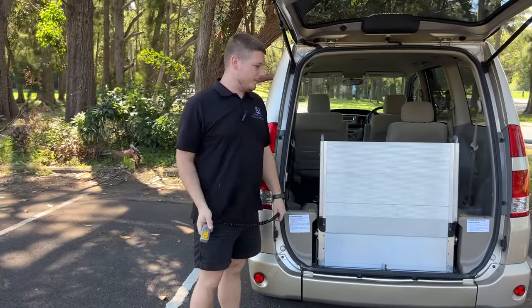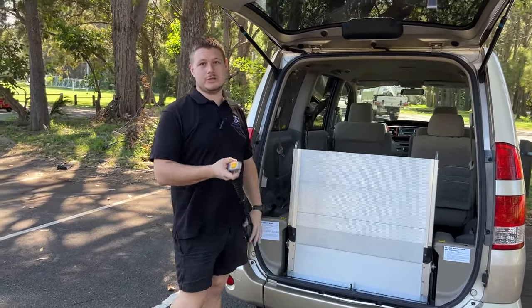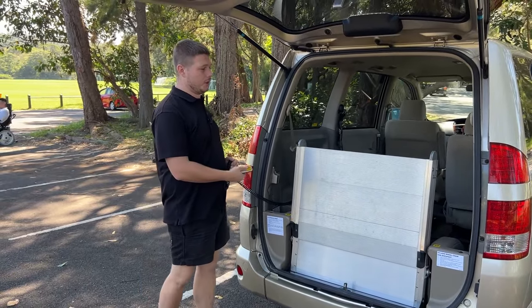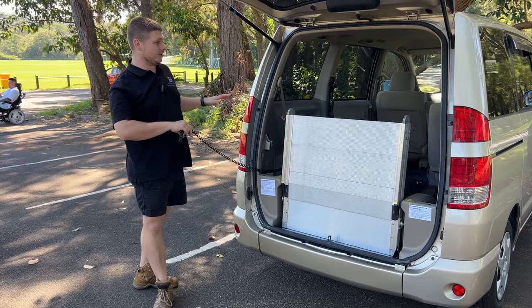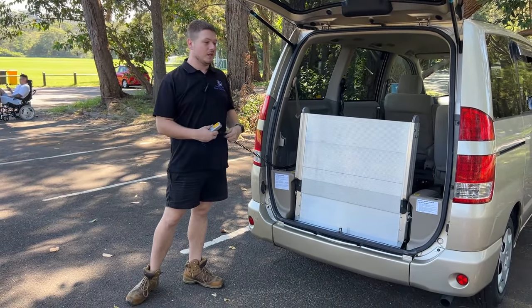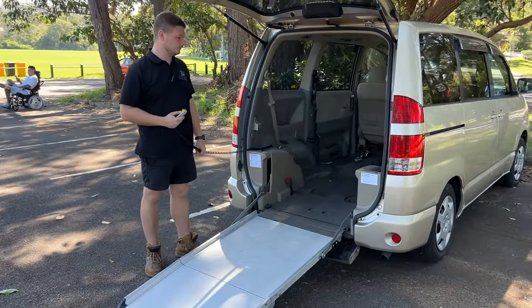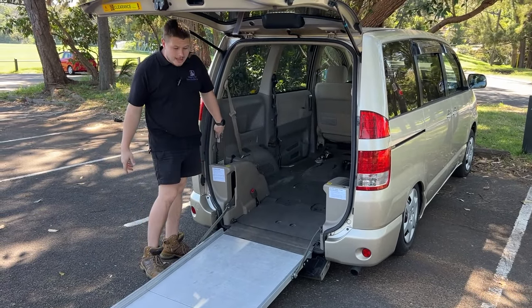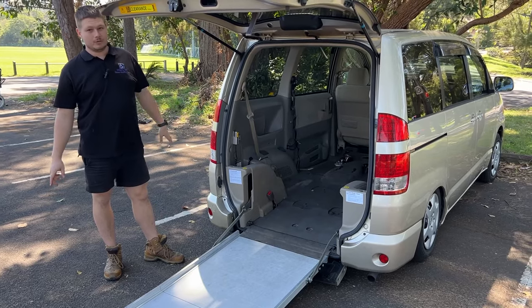In this car we have a really simple and easy to use ramp. All we have to do is use this remote with two buttons, pressing the down button to bring the ramp out. The only thing we need to do is ensure that the car is on a flat surface from the front of the vehicle all the way to the back where the ramp is going to come out. So I'm going to bring the ramp down now.